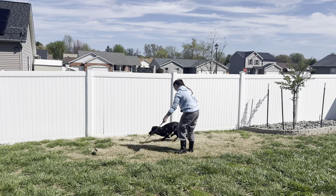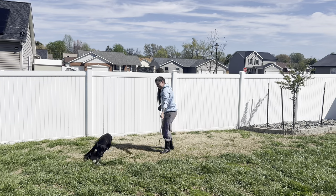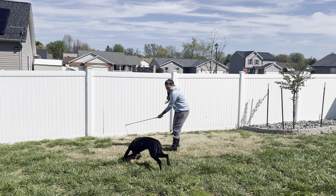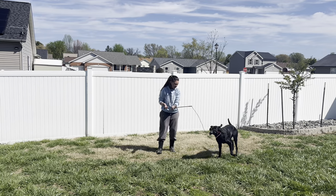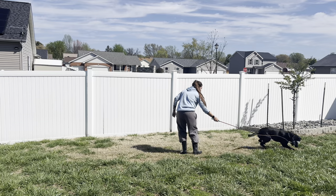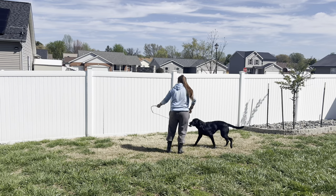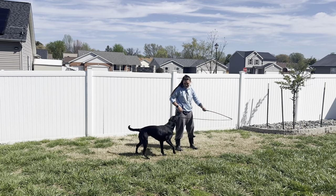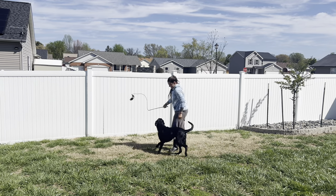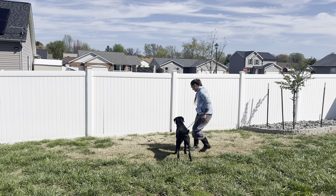I am starting this play session with Ding by building up desire. I am doing what we have been practicing already, which is our three rules: keeping the toy on the ground, running it in both directions, and then having the toy constantly try to get away once the toy is in her mouth. We are just doing this to really boost our desire, make sure that it is going well, and that she wants to play with the toy. Once I am ready, I am going to flip the toy.